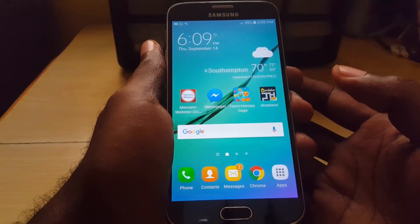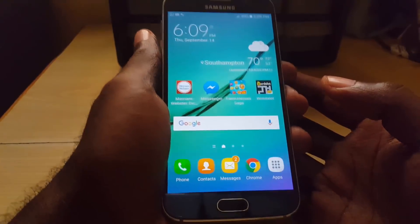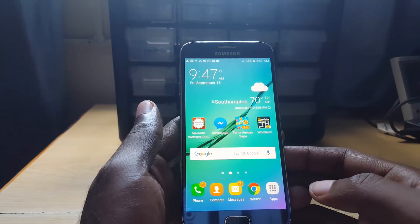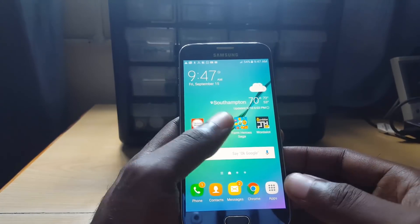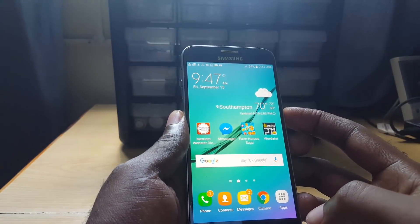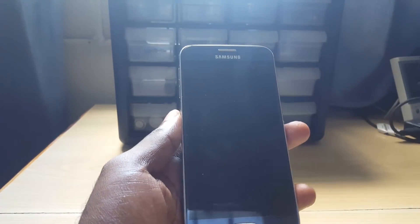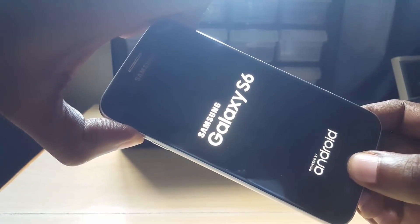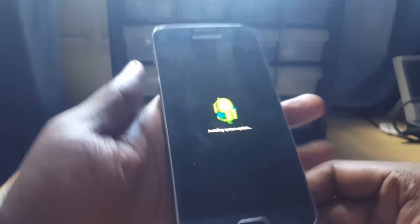The device is back up and that should fix the issue for most of you. Now in case this did not work — if your display is still freezing up or becoming unresponsive — what you can do is reset the device. First, back up all your files and data. Once you've done that, power off the device. Hold down home, hold volume up, hit power, and as soon as you see anything on screen let go of power — keep holding home and volume up. Allow the phone to boot up.